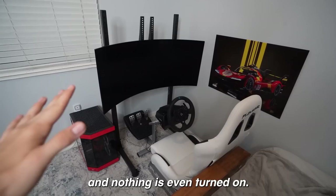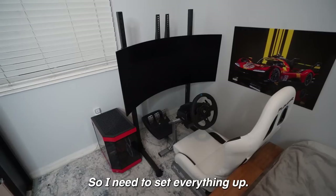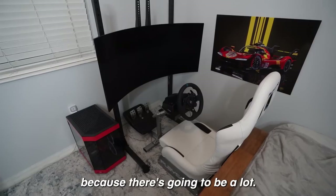I just added the poster and the setup looks so nice, and nothing is even turned on yet. In the future I might add some RGB lights behind the monitor — I think that would look pretty sick — but for now this looks really really nice. I need to set everything up, which is probably going to take me at least half an hour to an hour. After that I'll show the final montage.